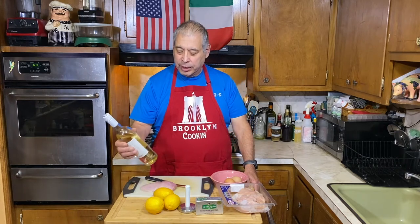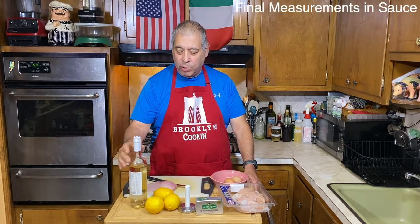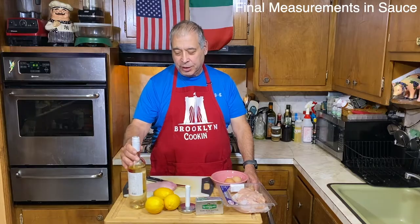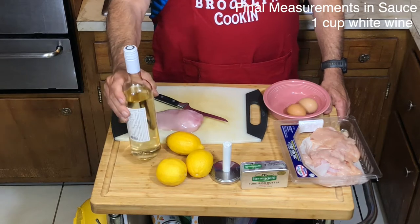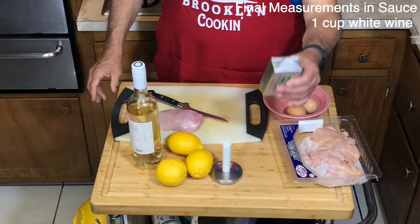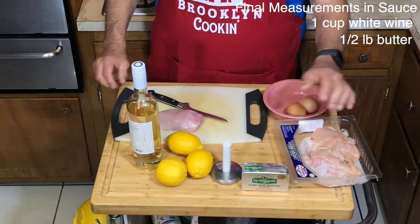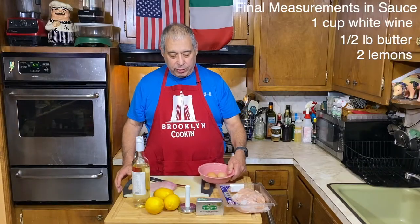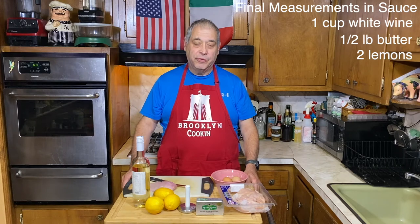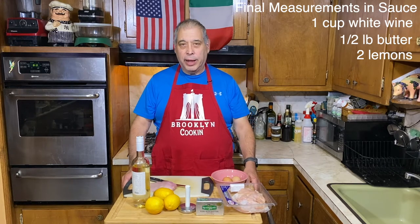It comes with a sauce of a good white wine — nothing fancy, a decent white wine, something you would drink. This is a pinot grigio, but you want a dry white wine, a good butter, and lemons. And we have a couple of eggs, and then we're going to fry these.